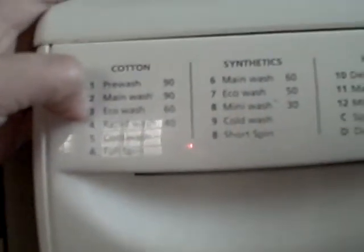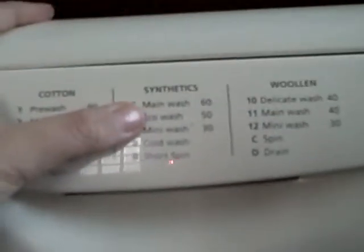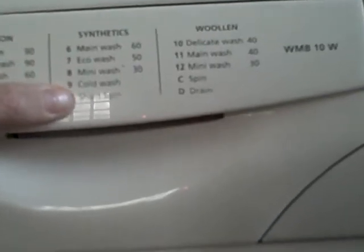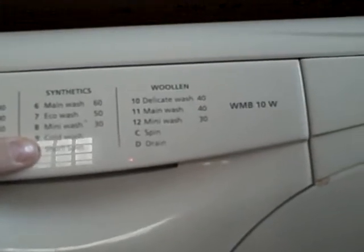Down and off button. Cotton, Synthetics and Woollens. Number 1: 90 main wash, 90 eco wash, 60 rapid wash, 40 cold wash, short spin. Synthetics: mini wash 60, eco wash 50, mini wash 40, cold wash, short spin. Woollens: wash 40, mini wash 40, mini wash 40, spin.